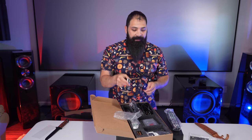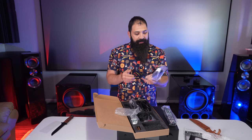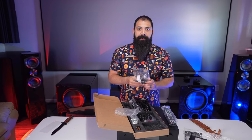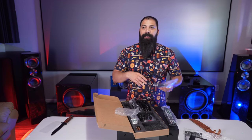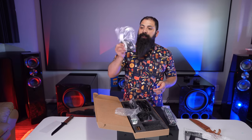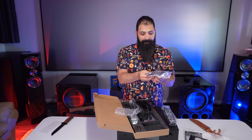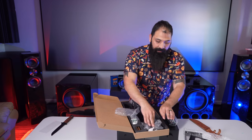Also in the box is the BluOS dongle. If you're not familiar with it, it's their form of whole-home distributed audio. If you want multiple zones, you can have additional amplifiers or BluOS devices with different smart speakers playing different sources at independent volume and source control. You simply attach this little dongle to the receiver and you're good to go.